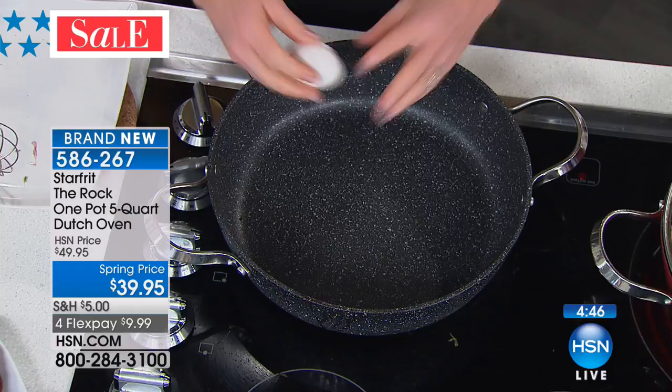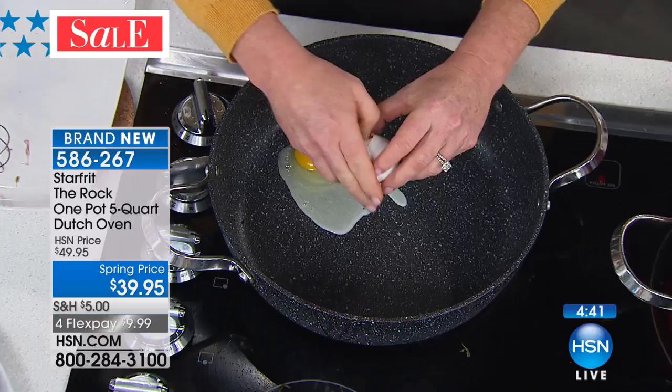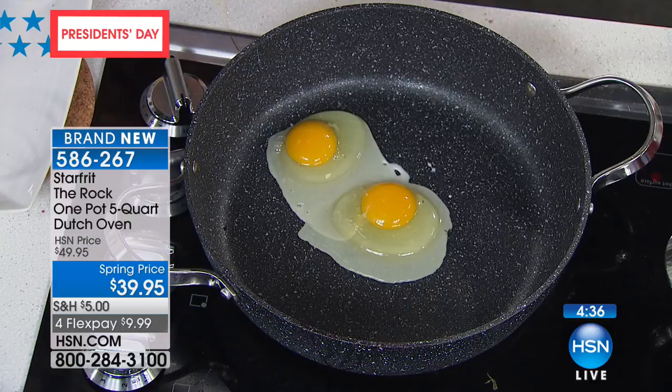We are so sure nothing is going to stick that we're going to do a couple of fried eggs. I just wiped this out with a damp cloth — totally dry. No nonstick spray, no butter, no oil, no nothing. Plop an egg in there — it starts to slide around a little bit. Put another egg in there, we'll come back in a couple seconds. I just turned it up — and that's it, I'm not going to do a thing to it.